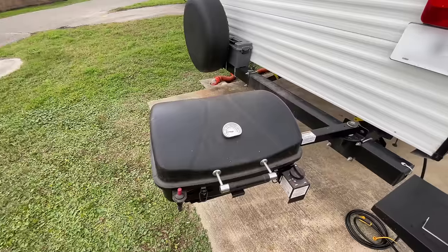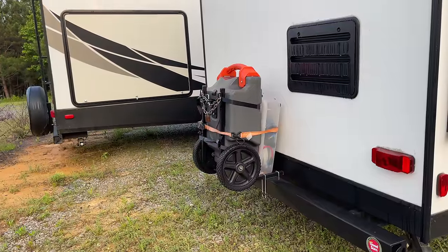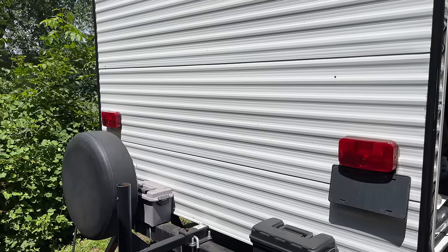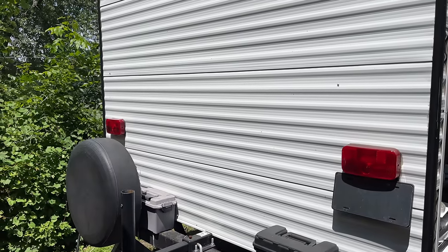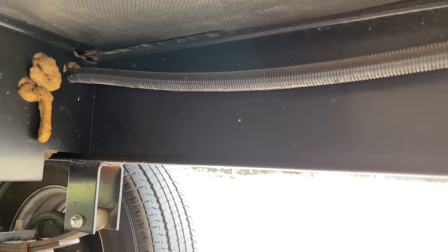My RV came with a swing-around grill and a spare tire off the rear bumper, so adding the tote to the rear bumper wasn't an option. And I don't have a ladder, so I couldn't hang it there either. Both those options were functionally off the table when we started RVing with this rig, so I needed to find something to suspend it underneath the trailer.